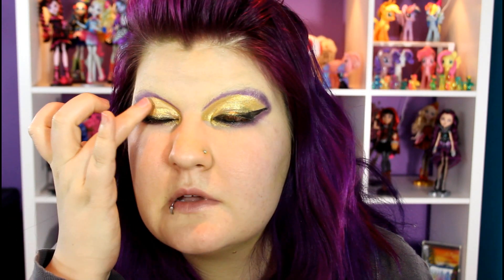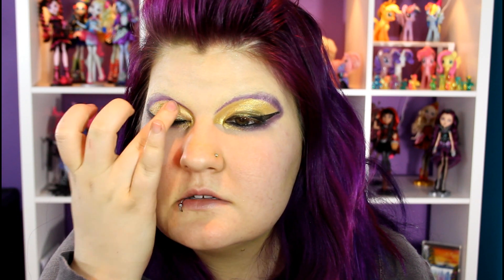After the wings, it's time to put on some glitter. This is from Eye Candy Cosmetics and the color is called Bananarama. You can use a brush to do that, but I'm going to just use my fingers and just tap it on right where we have the gold.